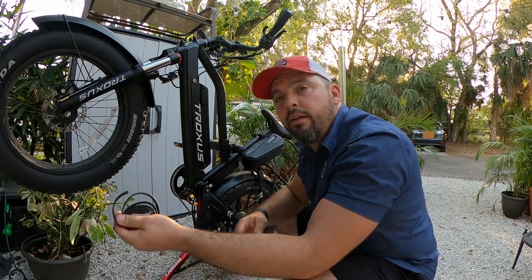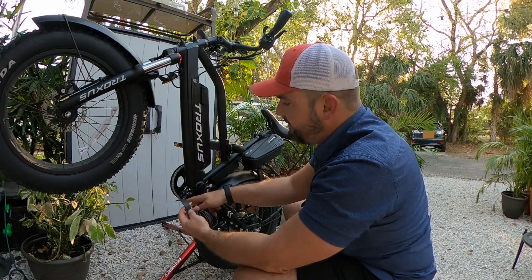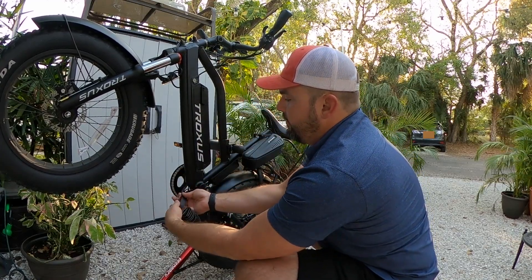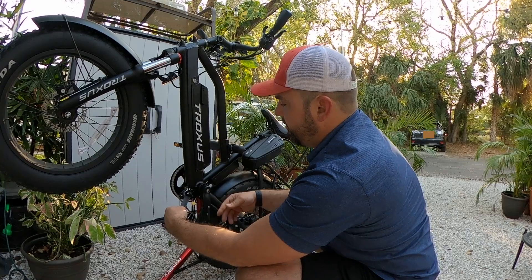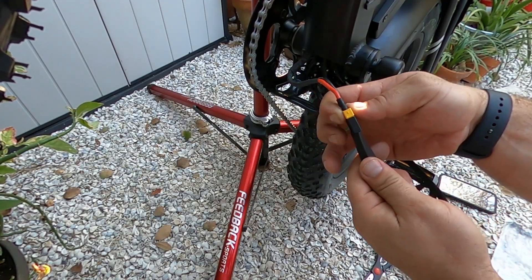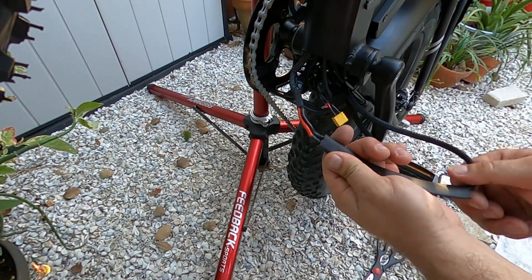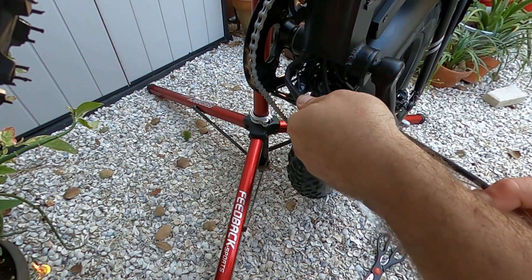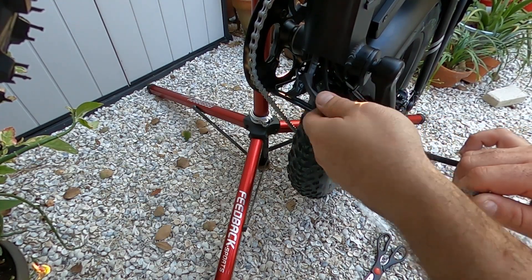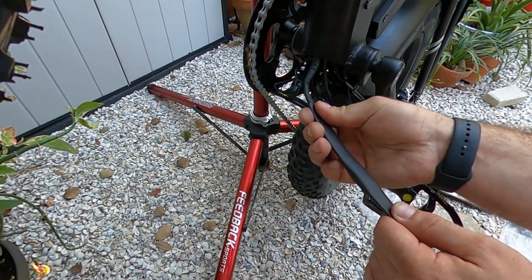I'm going to go ahead and finish up this wiring and make it look nice. I have some half inch heat shrink wrap that I'm going to use here. Coming off this end, getting a good overlap, getting this covered, and then some onto the braided cable here. I've slipped some sleeving — heat shrink wrap sleeve — over my connected cable and my XT60.